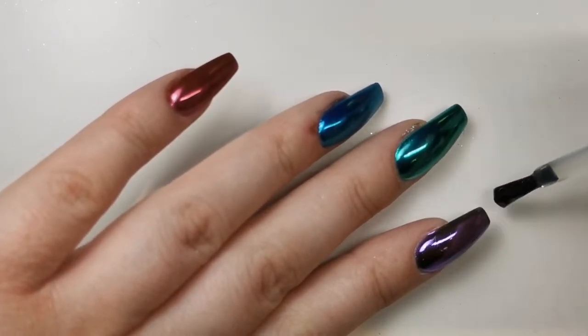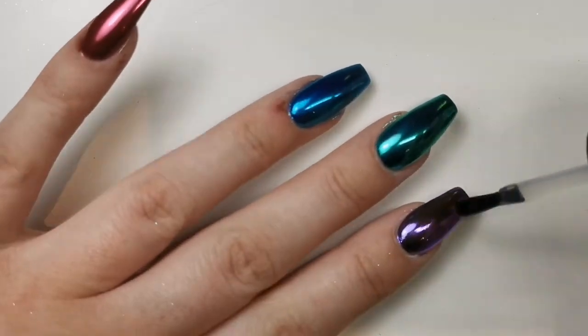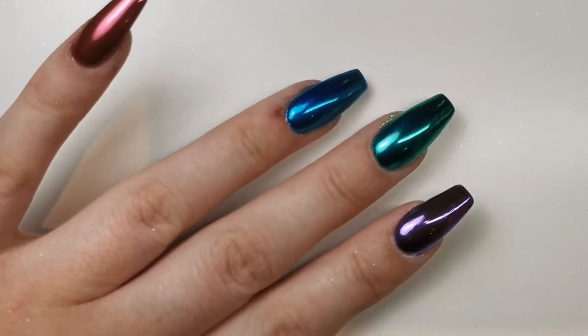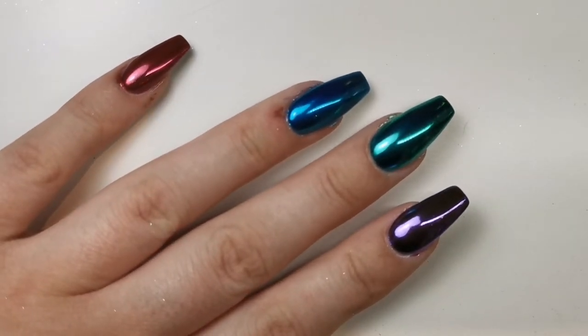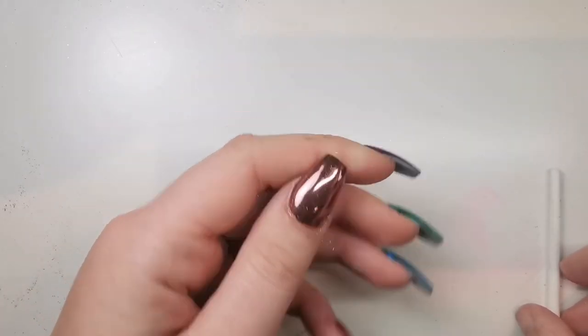So I went over with the wipe top coat and then Halo's no-wipe, and I'll leave them like that. I do file and buff the edges a little bit just to get them nice and crisp again, and then I cleanse and apply cuticle oil. And that is all for this video.